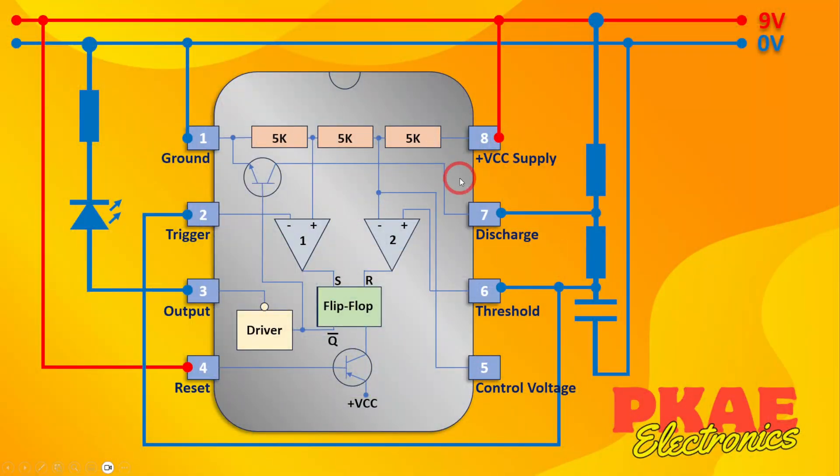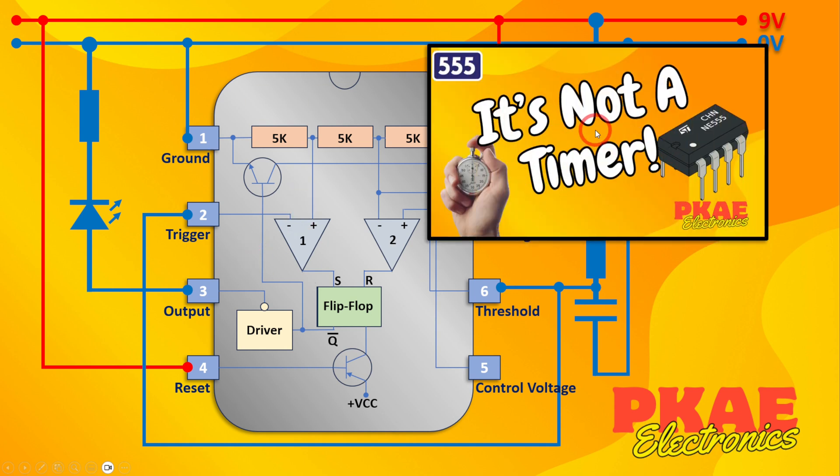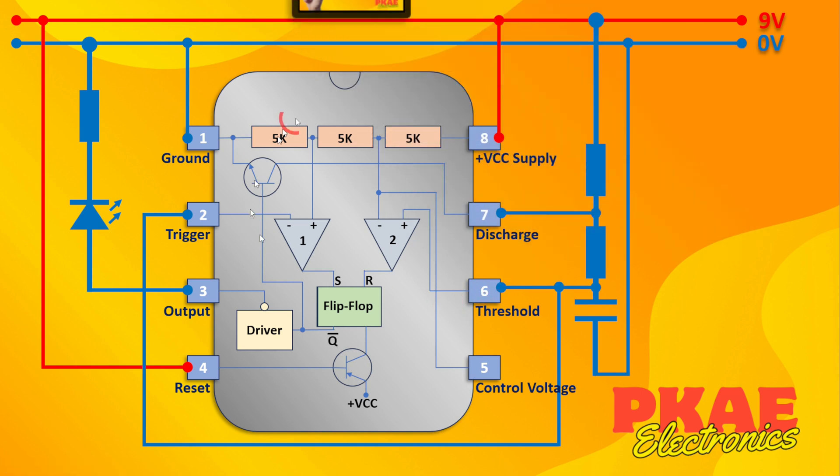This is the standard astable circuit arrangement given in the 555 data sheets, and I went through this in my previous video — I'll leave a link in the description below. If you're not familiar with this circuit or the internal workings of the 555, I really recommend you take a look at that first.